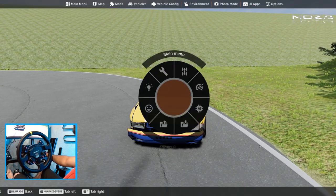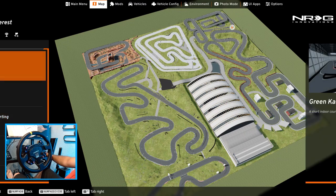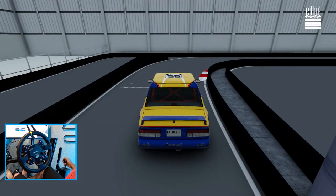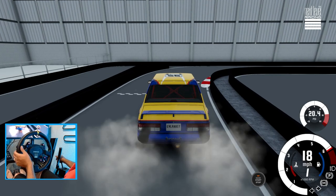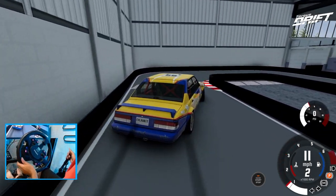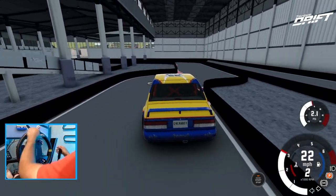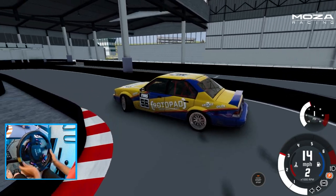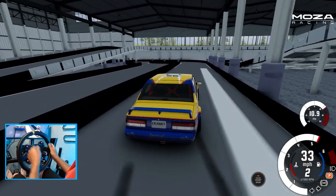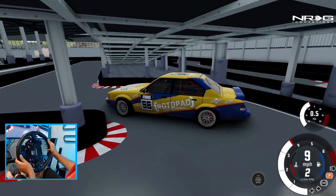We got a couple more courses — gonna try and get through them all here in this episode. If you guys want to keep seeing more of this, let me know in the comments below. Another indoor course — this is even tighter, no way. Oh my god, there's no way, this is too tight. Need a much smaller car, the car barely fits on an angle. We need like a Corolla.